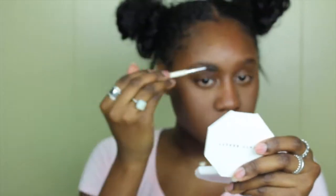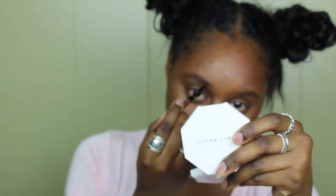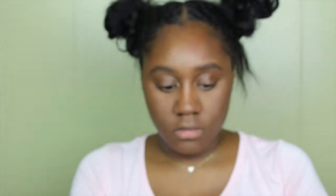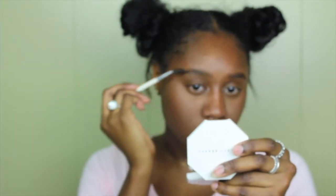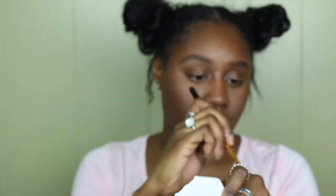Moving on to brows — as you guys can see my eyebrows are looking pretty rough. I haven't gotten them done since my chemical peel, so I'm going to be taking a spoolie just to go over them first. Then I'll be going in with my Anastasia Beverly Hills Brow Wiz in Dark Brown to fill in my eyebrows. After that I'm going back in with the LA Girl Pro concealer just to clean up around the edges. My eyebrows desperately need to be threaded, so I'm just doing this to clean up any loose hairs.